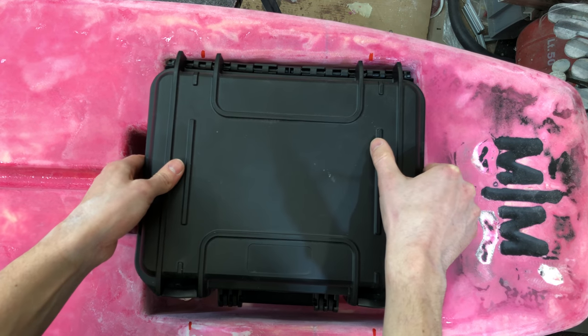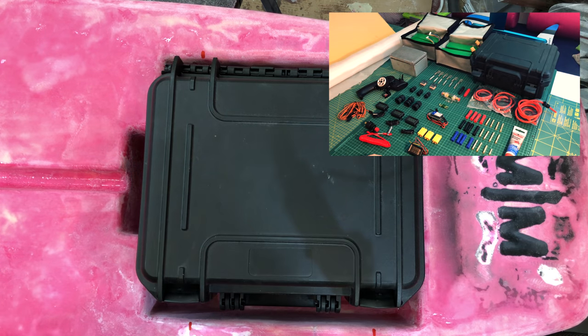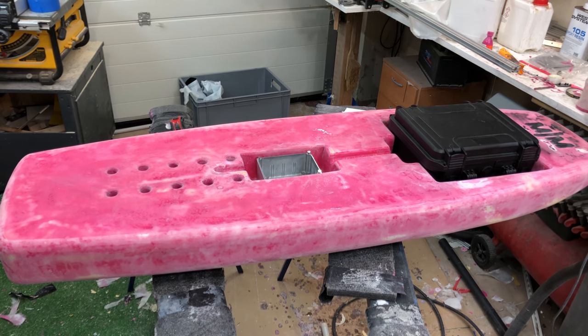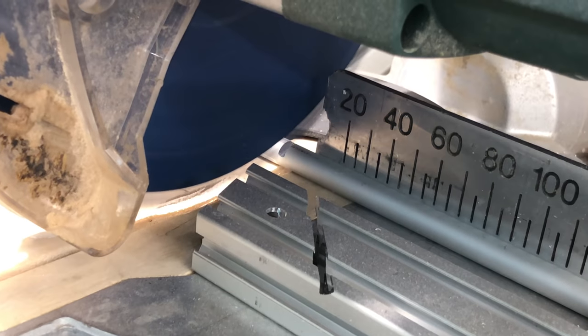I needed some strong mounting points for the electronic box. If you want to know what's going inside it, you can check out the introduction video I made with all the electrical components. I drilled holes inside the electronics compartment and then cut some pieces of 10mm aluminium to length.